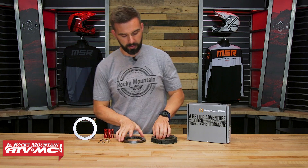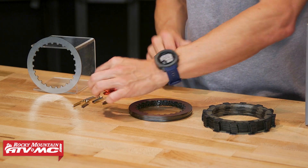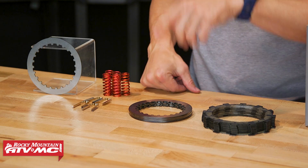Here's what comes included with this clutch pack: you're going to have your new steel core friction discs, your drive plates, and then you're going to have these steel basket sleeves — which I love, we'll talk more about those — and you will get a set of replacement springs that also come included.